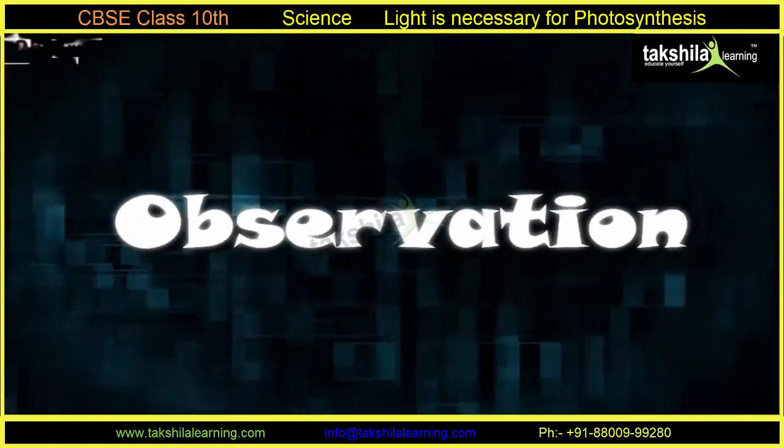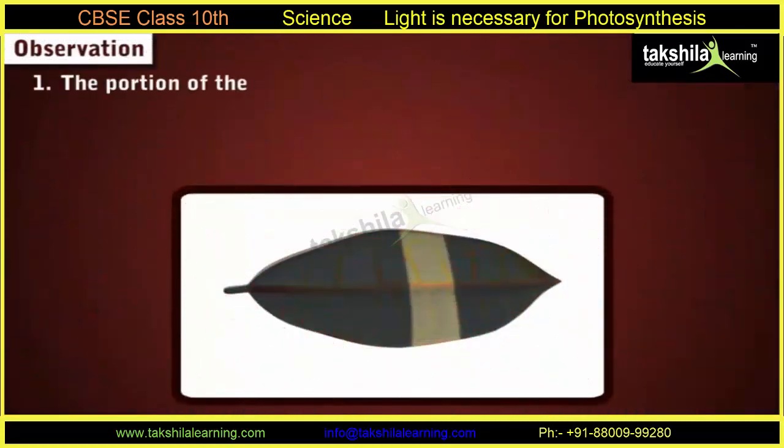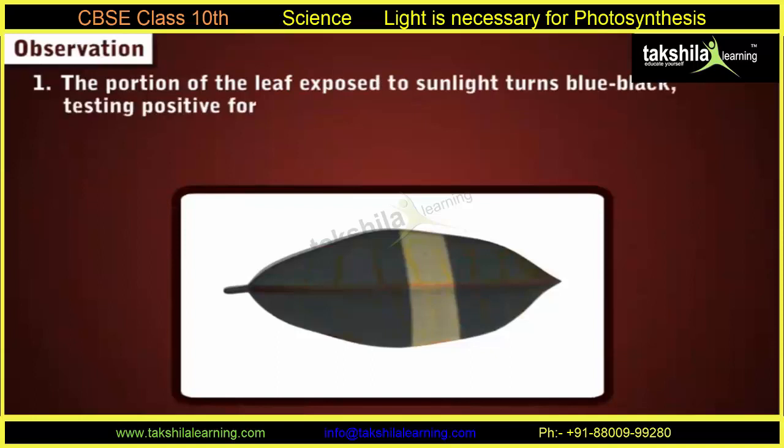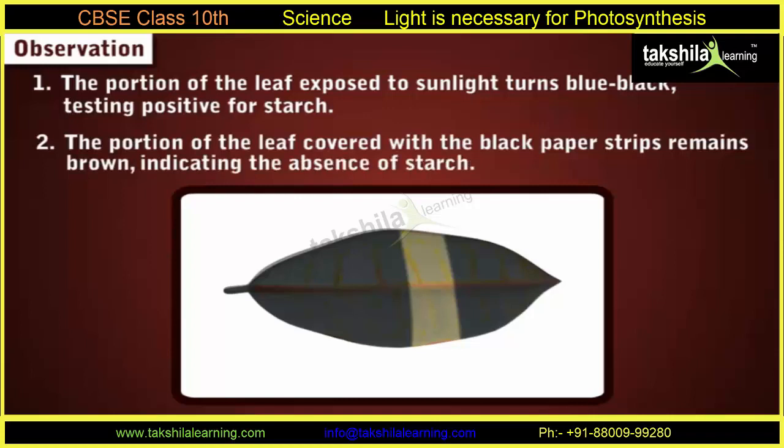Observations from this experiment: 1. The portion of the leaf exposed to sunlight turns blue-black, testing positive for starch. 2. The portion of the leaf covered with the black paper strips remains brown, indicating the absence of starch.